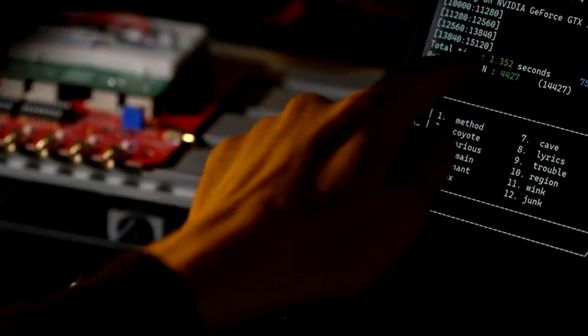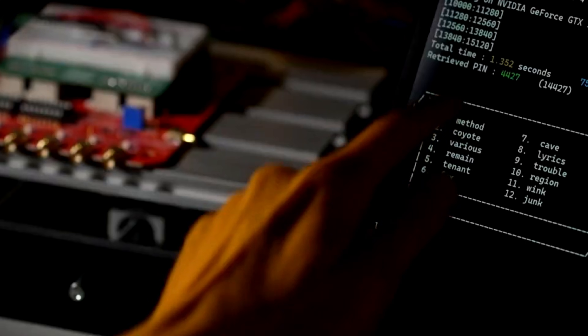Then using a custom script, they can brute force the PIN as many times as needed until it's cracked, and once successful, they gain access to the seed phrase, allowing them full control over the wallet's crypto.